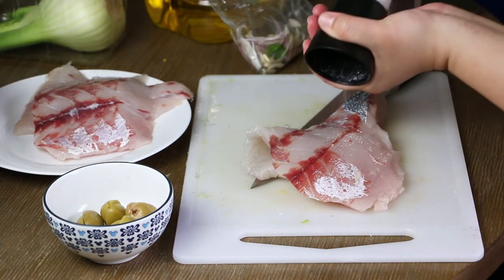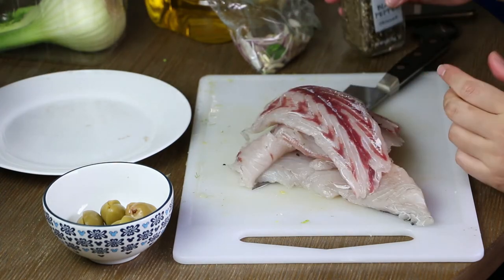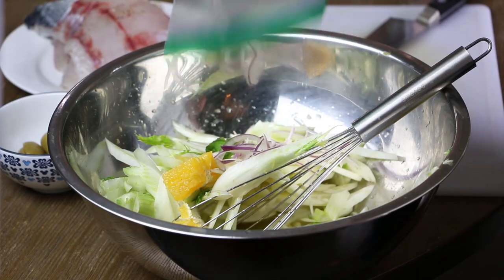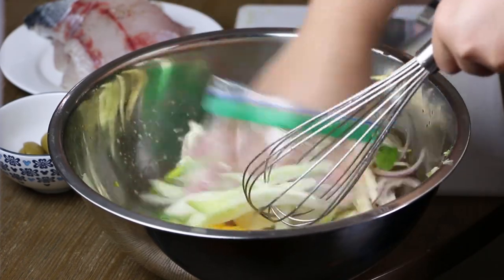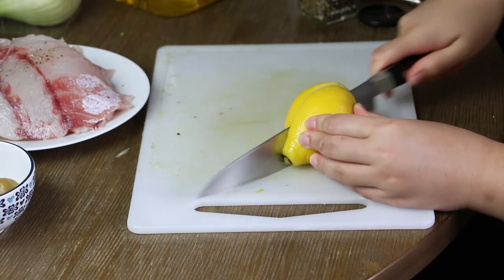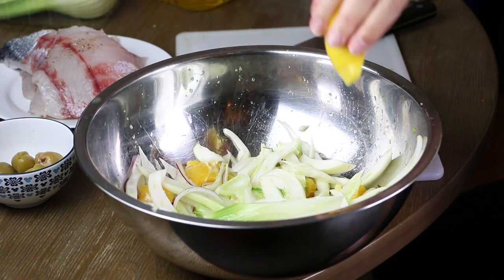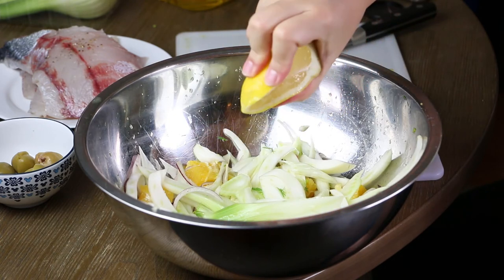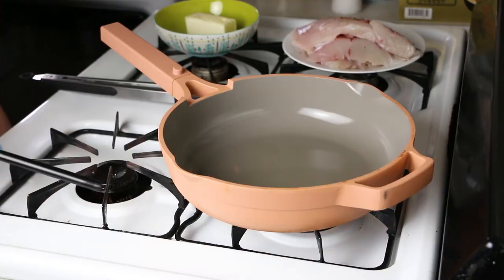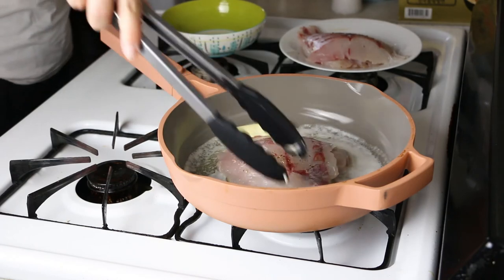Season your fillets with salt and pepper. Throw in the sliced onions and mix it up. Squeeze lemon juice. Begin cooking your fillets.